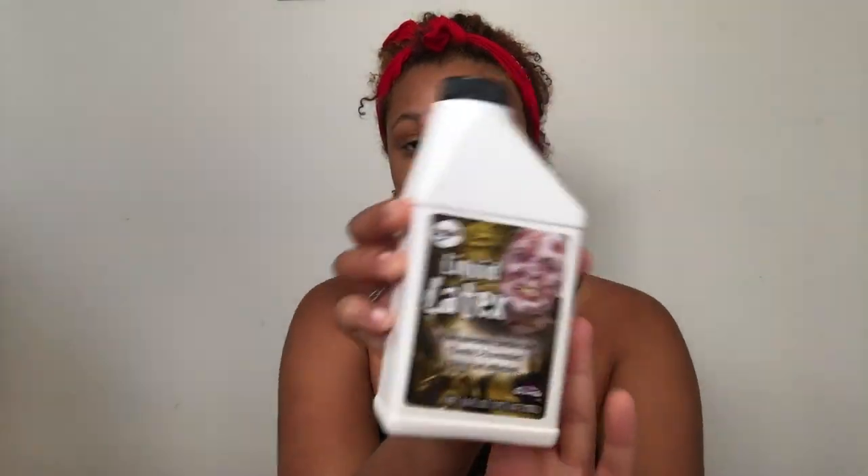Hey guys, it's me Jada, and I'm here with another video showing you how to achieve the slit throat look. It's really cheap and simple for this Halloween. You first want to start off with some liquid latex.